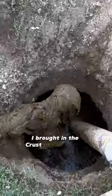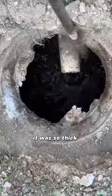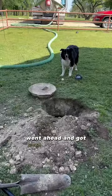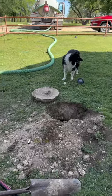Since it was super thick I brought in the Crust Buster to mix up a poop smoothie — smells like money. Now I know why it's so thick: there's a lot of wipes in here. Went ahead and got both sides blended up that way I don't leave any chunks behind in the septic tank. I think he smelled the money.